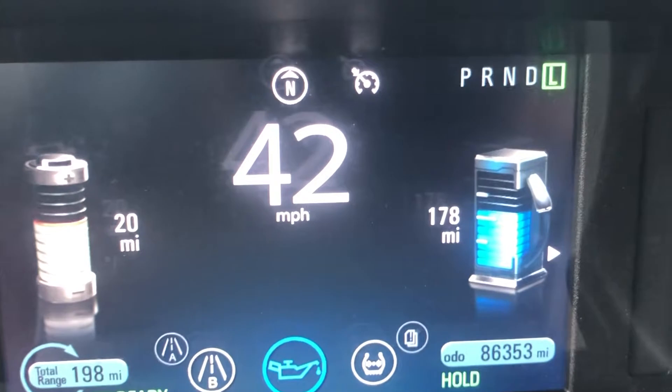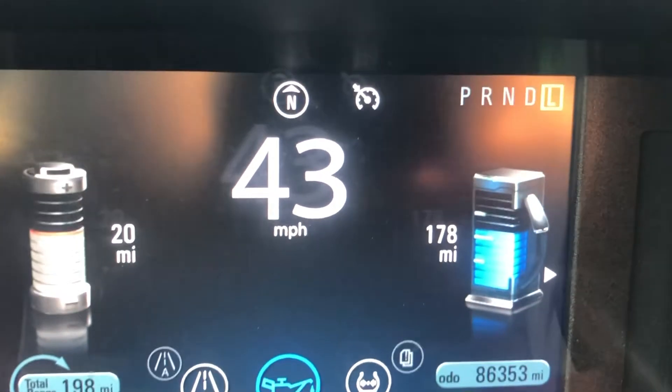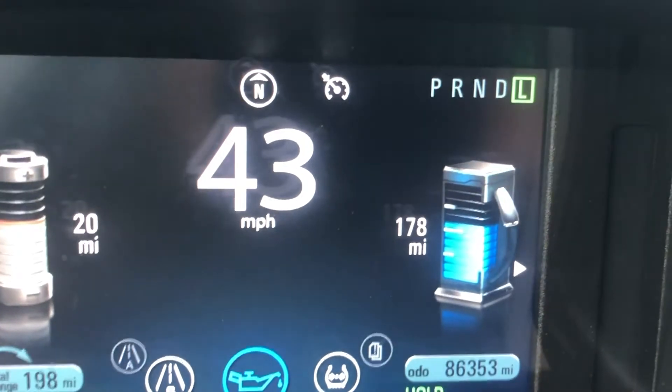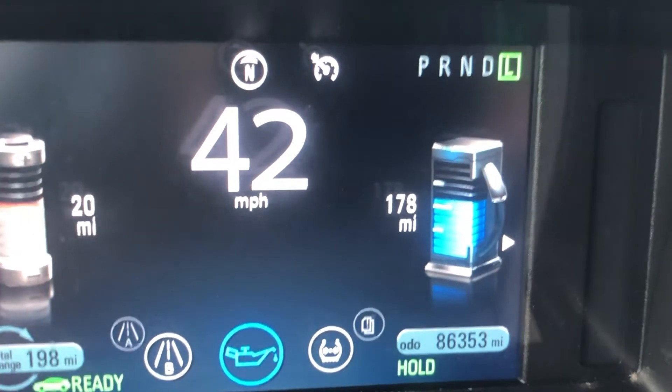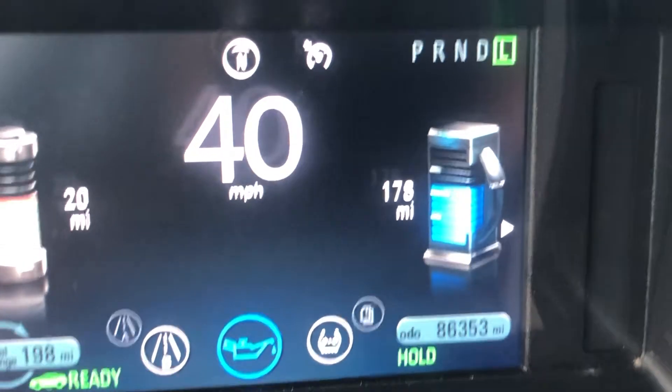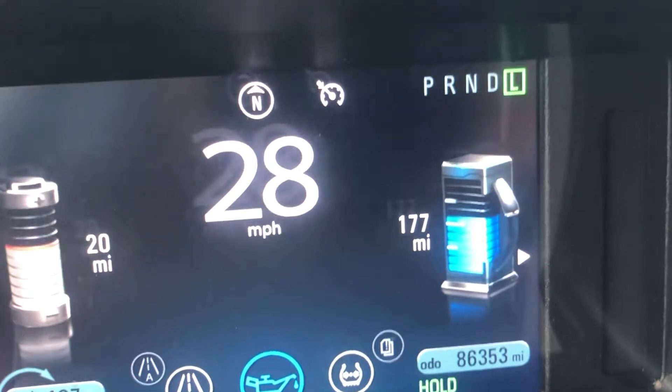Issues some people report while trying to use Hold are continuing to lose charge even while in Hold mode. This could be because the car is needing the charge for hills, or possibly it hasn't learned your routine yet.